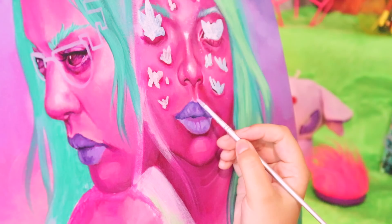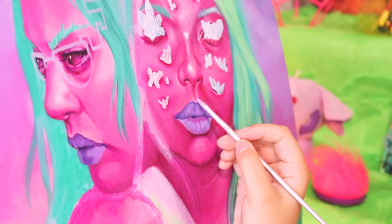With acrylic painting you definitely need to work with layers. Work with as many layers as you can. I typically would say that a final piece of mine has five to eight layers.